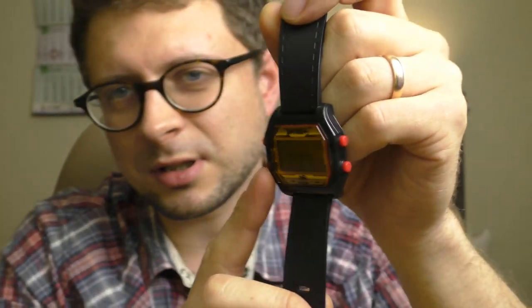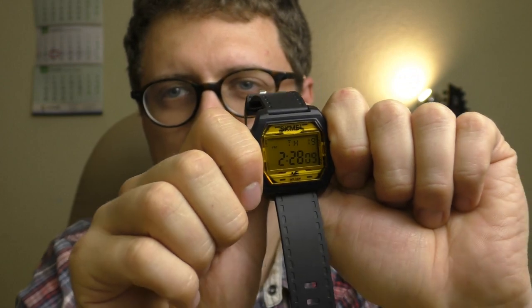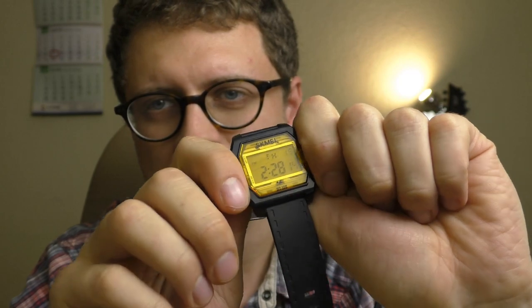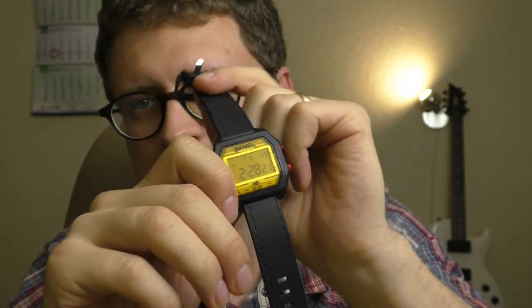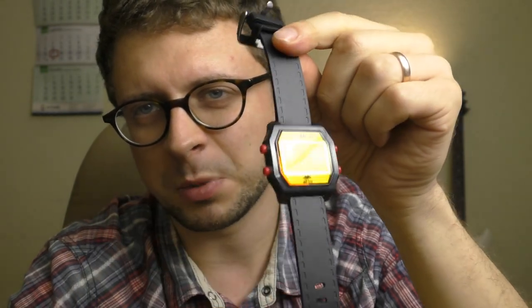Speaking about those buttons again — the red color looks very playful and fun, but there's no coolness in that. But imagine if those buttons were black, this watch would look rather cool. Right now it's playful and fun; with black buttons it would be cool. I would personally prefer the buttons being black so this watch would look cool, but playful and fun is also very good.